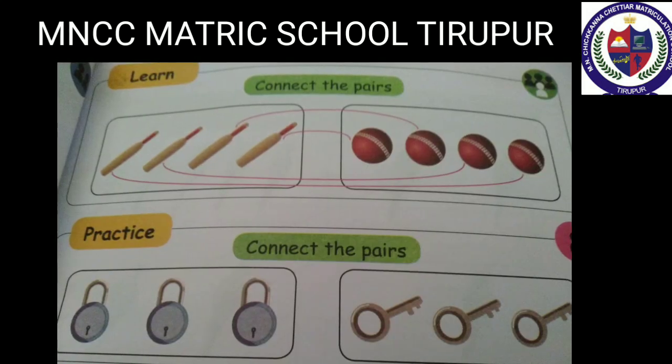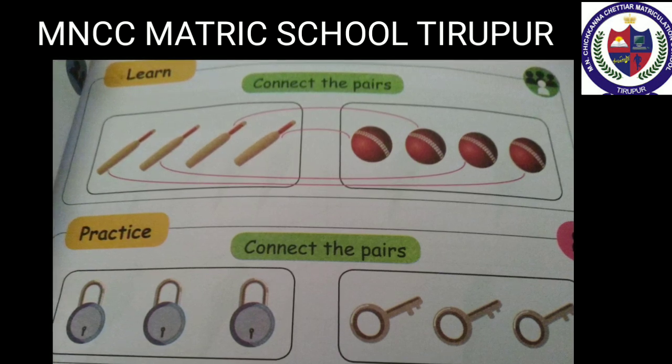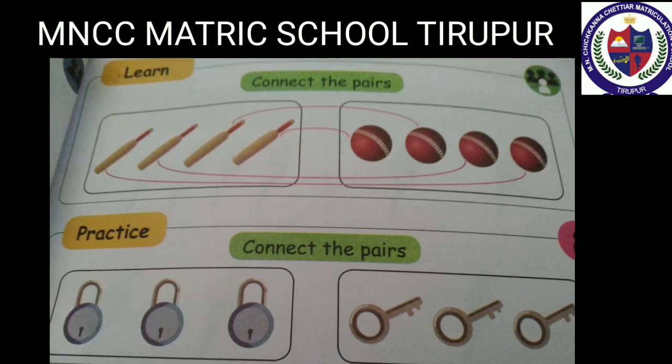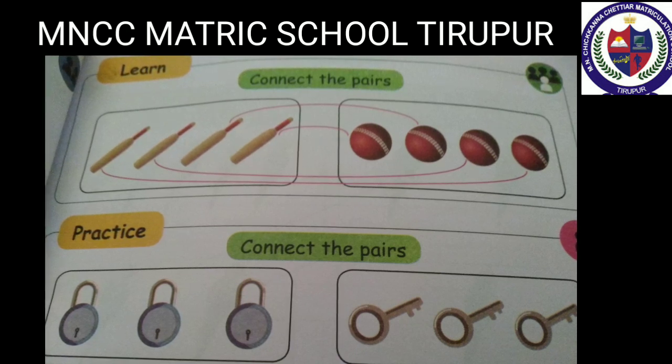Connect the pairs. Bats in one box, balls in another box. Match the first bat with the first ball. Same as the second bat with the second ball. Same as the third bat with the third ball. And the fourth bat with the fourth ball. Match the rest as you like.